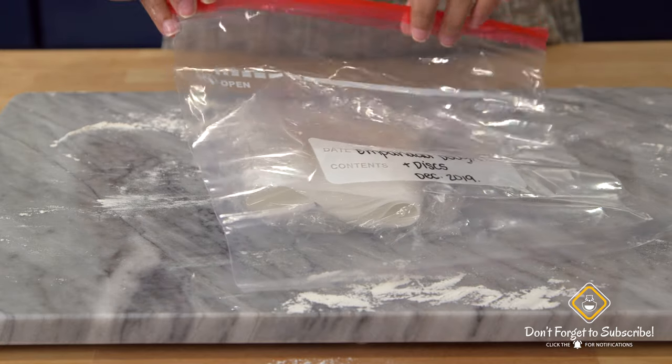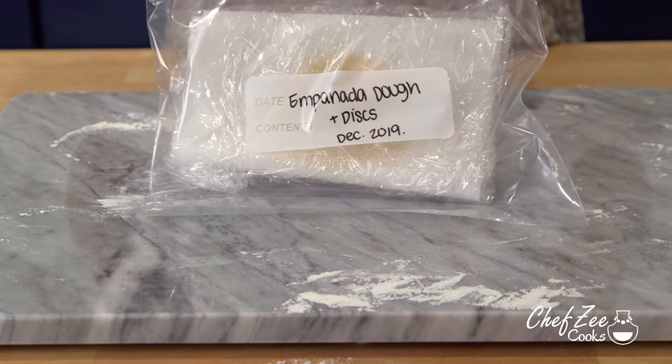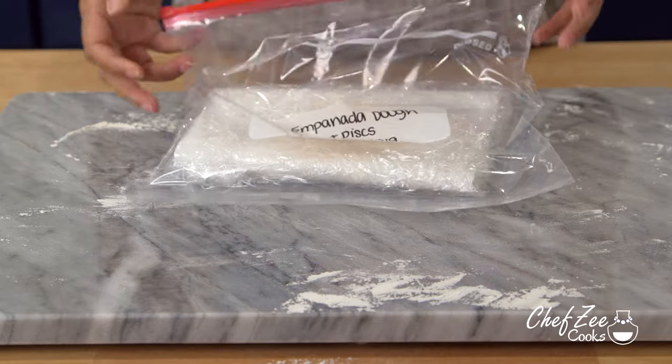Once you've created your mini stack, take some saran wrap, wrap it all gently and carefully, then place it into a ziploc bag. Depending on how quickly you plan on making empanadas or pastelitos, you can store that ziploc bag with the discs in your refrigerator, or if you don't know when you'll use them, go ahead and store them in the freezer. What we've essentially done is created our own homemade version of store-bought discs.